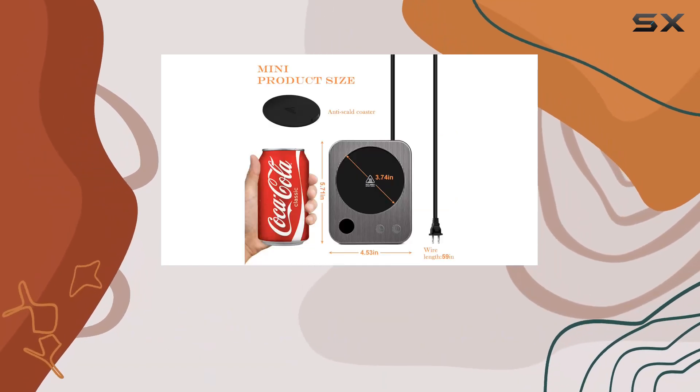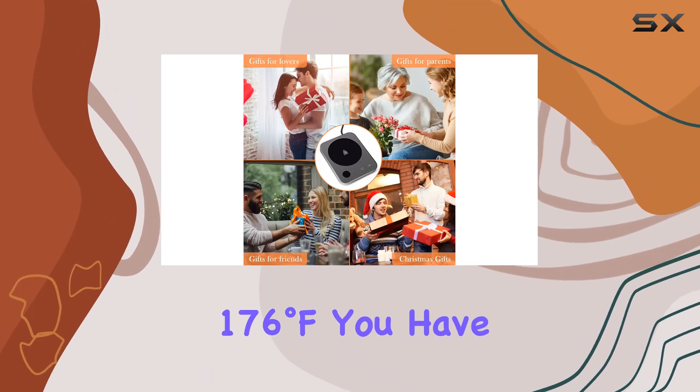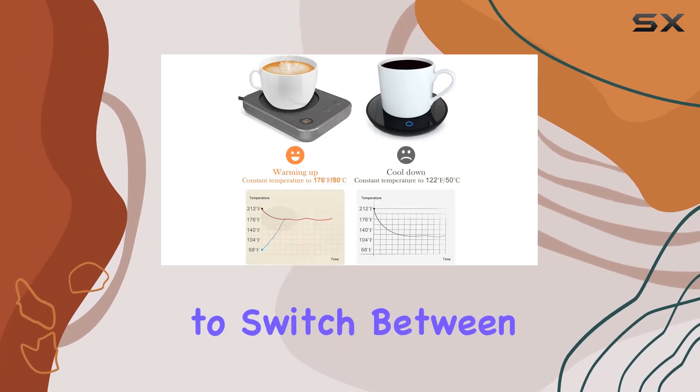With three temperature settings ranging from 131 degrees Fahrenheit to 176 degrees Fahrenheit, you have full control over how hot you want your drink to be. Just tap the temperature button to switch between settings.